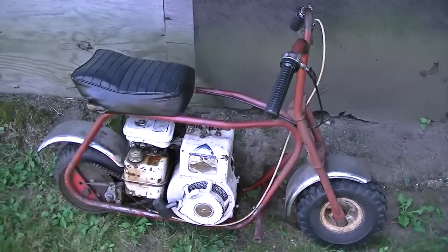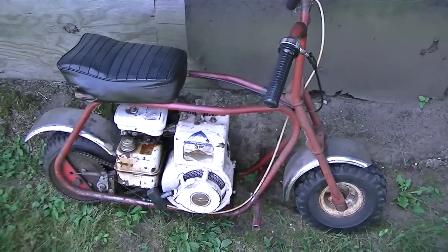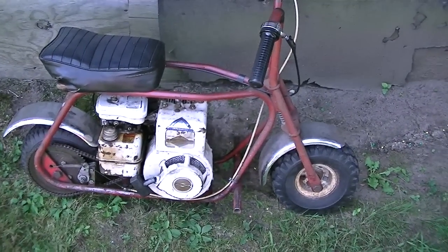Hey YouTube, this is Jay Rudus1, back with a review of my minibike.